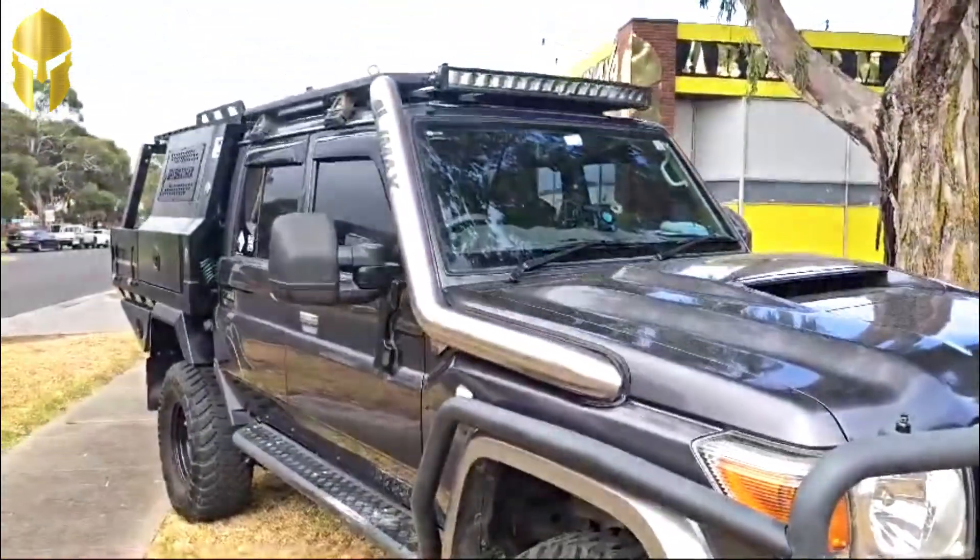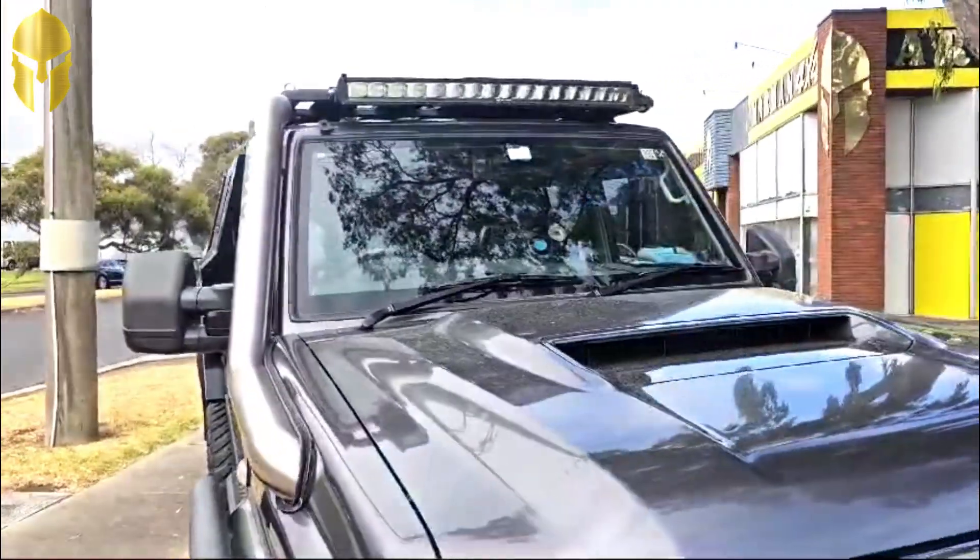That's how it looks like from the side. Very nice.